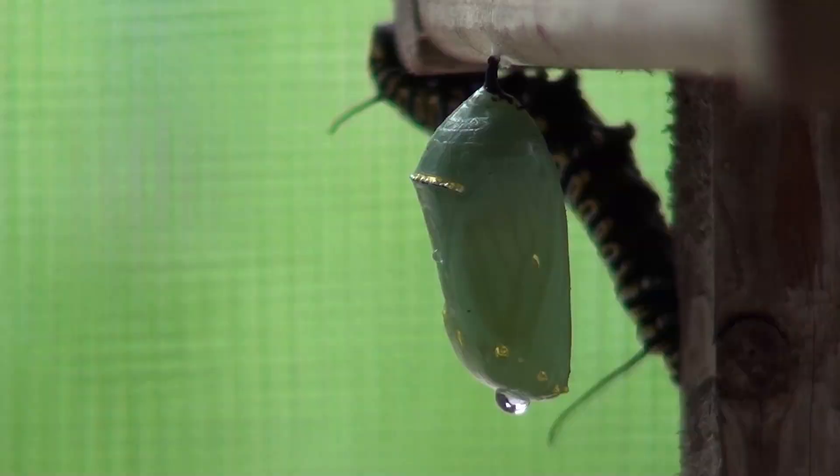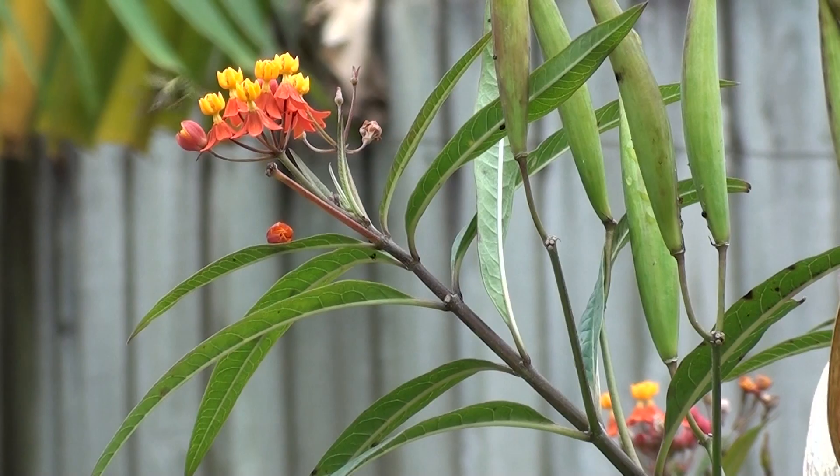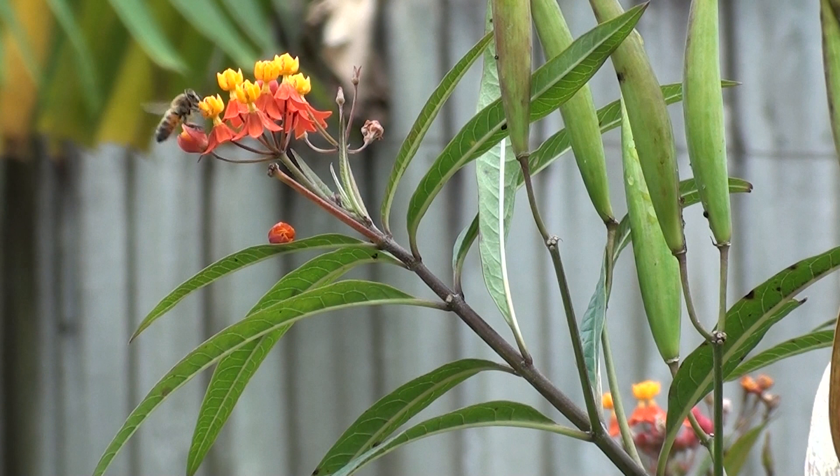What's interesting is they showed up in January, which is not when they should show up. Unfortunately a lot of this milkweed may have had OE on it, and so now I've got caterpillars and monarchs that are probably getting OE from these plants. I should have cut them back at Thanksgiving.